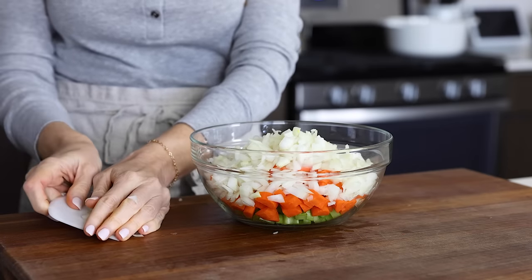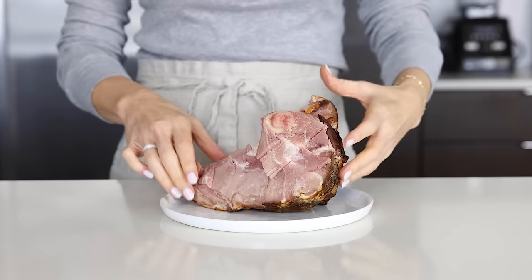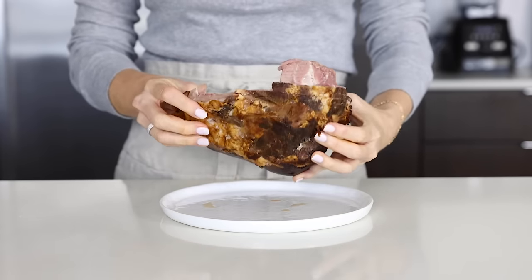Once you try this recipe, you can give me your feedback, of course, but I'm pretty confident that you'll agree with me. All right, now that the veggies are all diced up, let's talk about the ham bone.